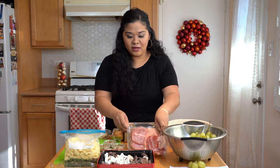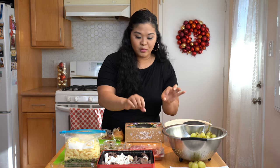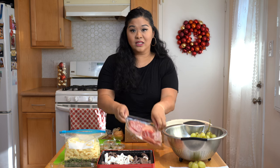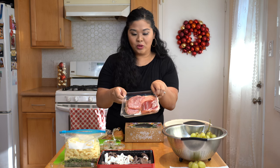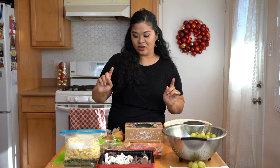So the meat here: it's the salami, the peppered salami, prosciutto, dry copa. That is what's in my little charcuterie pack I got from Costco. Most of this I actually did get from Costco and Target.